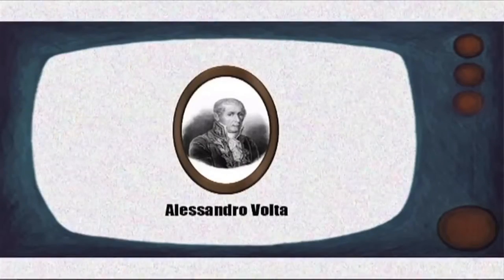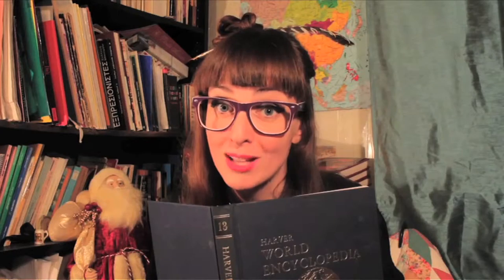It was not until the Italian inventor Alessandro Volta came along that this design became well known. By the way, it is not clear whether Volta was familiar with Wilkie's work before, so we really cannot say. But anyway, let's begin by learning a little bit more about Wilkie.